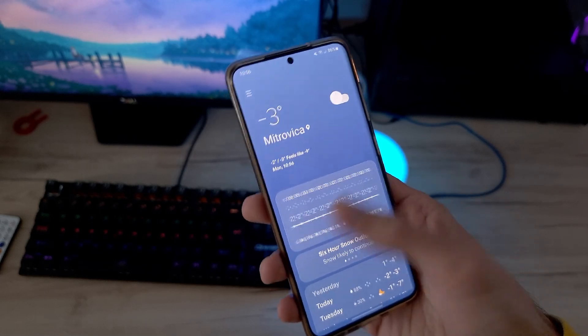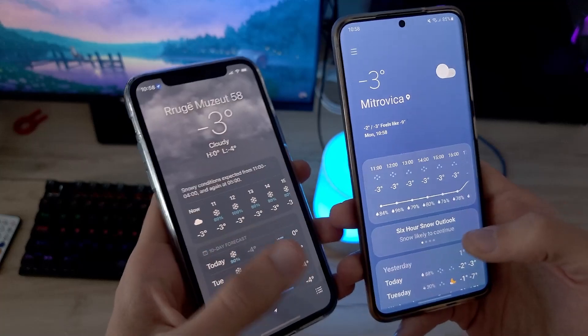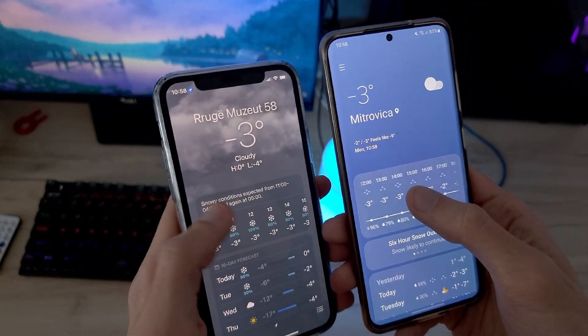One UI has a new weather app with a great new design, and this is how it looks compared to the iOS weather app.